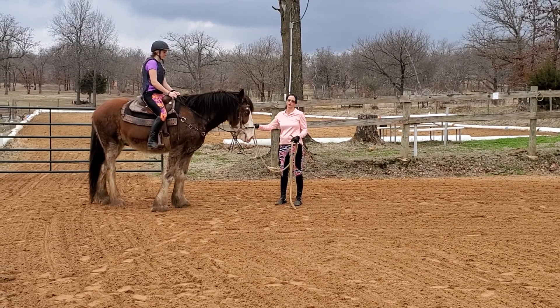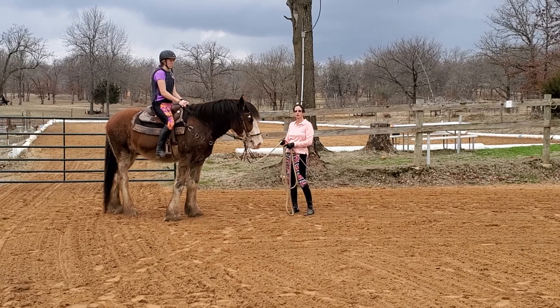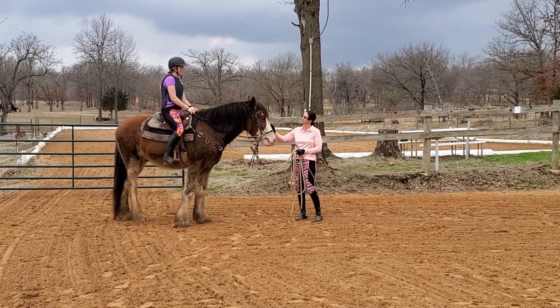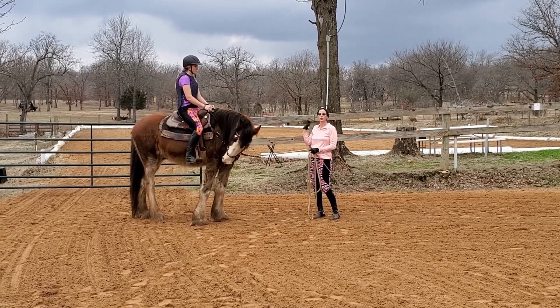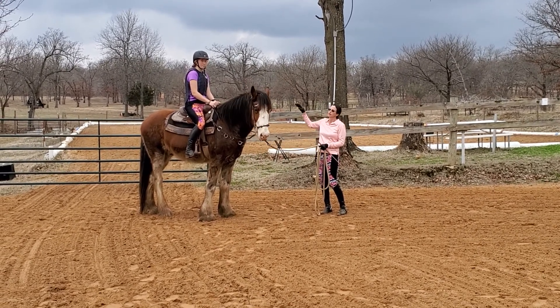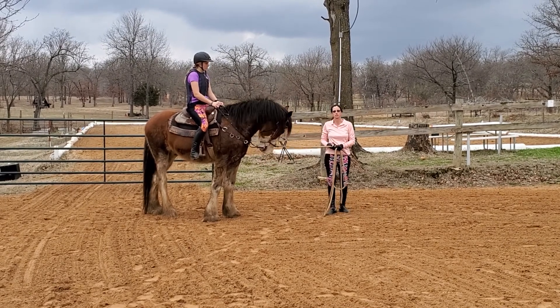This is Koa, two and a half, here with Clydesdale. We just did some in and out through the combs while we were driving him — I was behind him with the driving reins on him. Now we've put a rider on, and what we're going to do is transfer what we did driving into the saddle work to make it a little easier for the horse to understand.